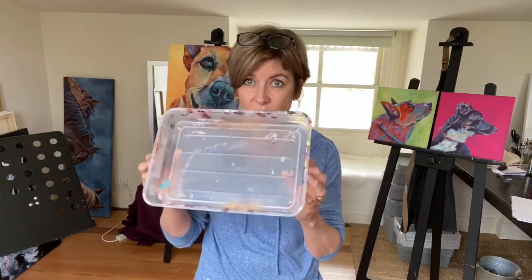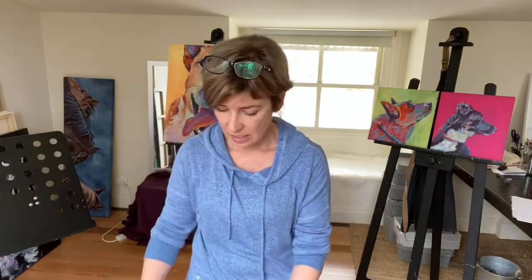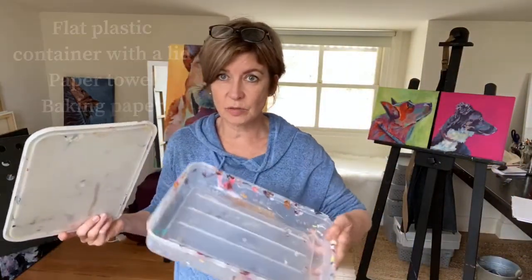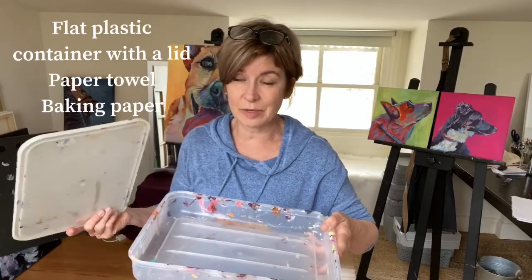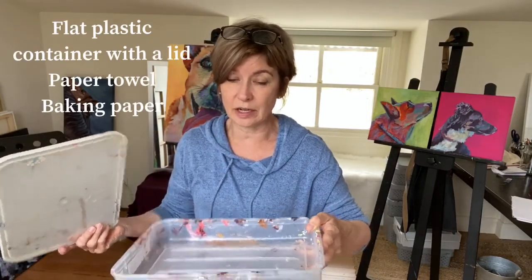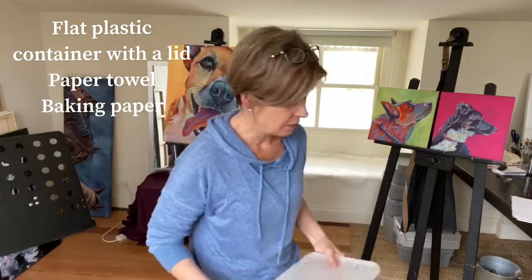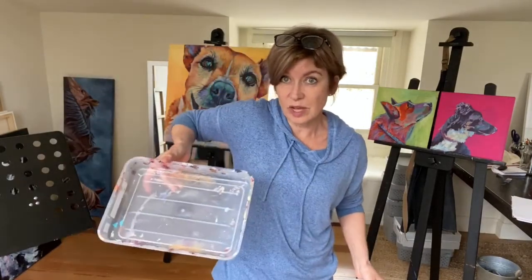I just use my very trusty old plastic container and it has a lid as well, so that when I've actually finished with it for the day but haven't finished completely, I can just pop the lid on and reuse it again later on.